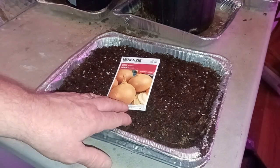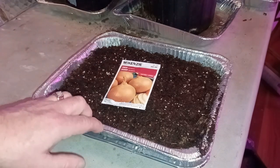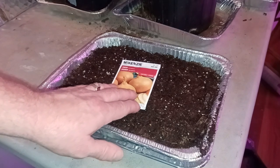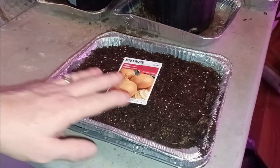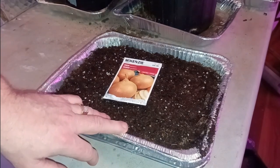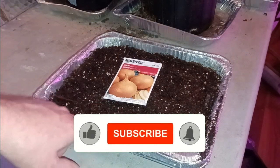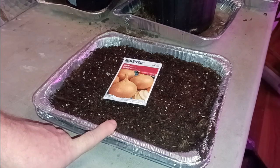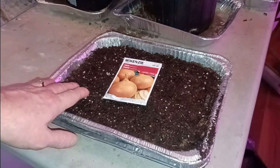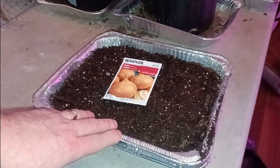Another option for growing onions is using sets, which is basically a small bulb. But from what I understand, growing from seeds you'll actually get a better yield. You want to get your onion seeds started early because it's going to take a good 12 weeks to get them to a good size to transplant outside. You can actually transplant them outside four weeks before the last frost date, so you're really looking at up to 16 weeks before your last frost date to get the seeds started. If you're past that date, don't worry — if you're still within 8 to 12 weeks before your last frost you're good, they should still be okay.